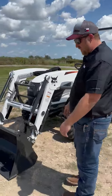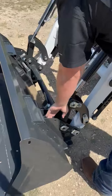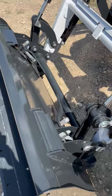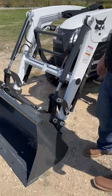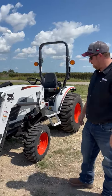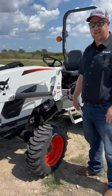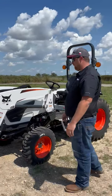Starting with the front-end loader, it obviously has the bucket on it now. You've got a quick catch here where you can take the bucket off and put a set of forks on or put a bale spear on, whatever you may need on your farm. If you want to just take the loader completely off and get it out of your way, set the legs down, unpin it here, and back out of it. It sets up on its own, stays on the ground. Really easy — one person can do it.